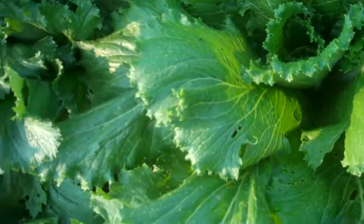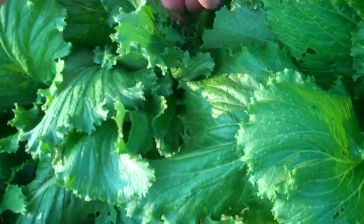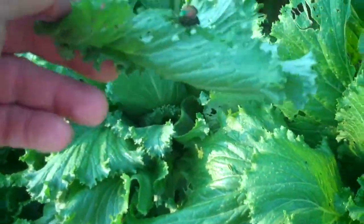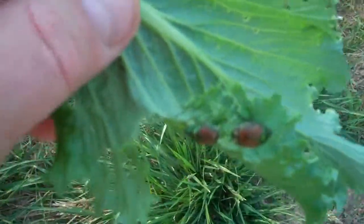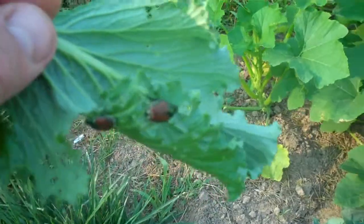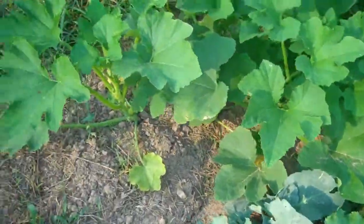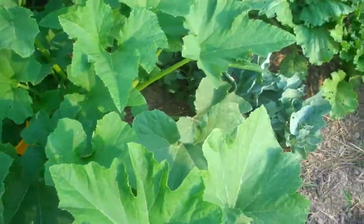Here are some of those beetles I was talking about — they're working on this whatever-it-is. You can tell they're making some pretty good holes in the leaves. I don't know if the chickens eat these things or not; they do come through the garden pecking around. I'll just toss them out, but I'll have to keep an eye on them — I don't want them to get to be too big a problem.